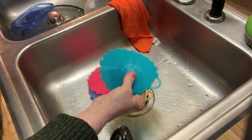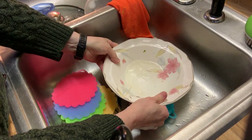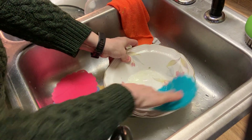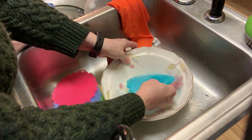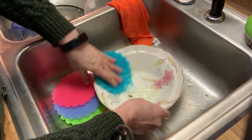Here's my dirty dish and we're going to give it a try. This thing's covered with oil and grease and what-have-you. It's doing a pretty good job and it's lathering up. It's a little bit big for my tiny hands, but it's actually doing a pretty good job.